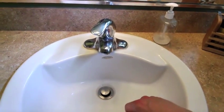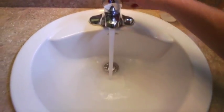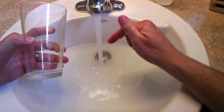One of my favorite things to do when I was a kid was play around in the bathroom sink. It's kind of embarrassing if I think about it. For this STEM bite, I want to show you some of the cool things you can do with a glass and a bathroom sink.